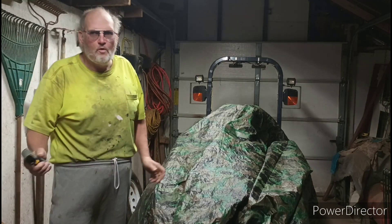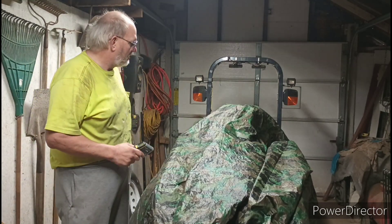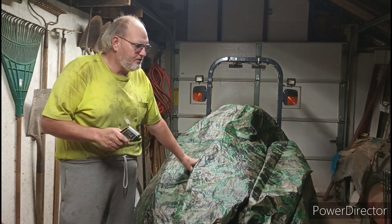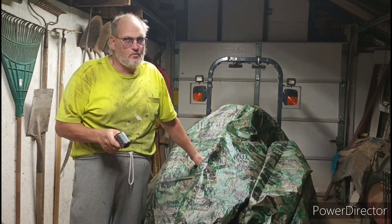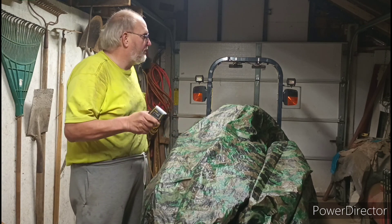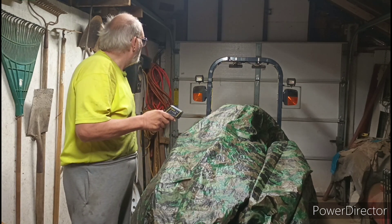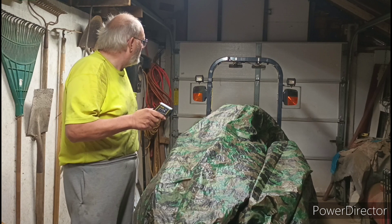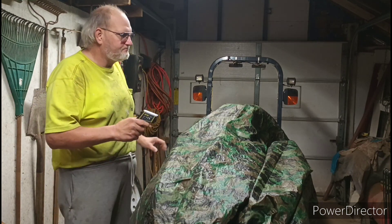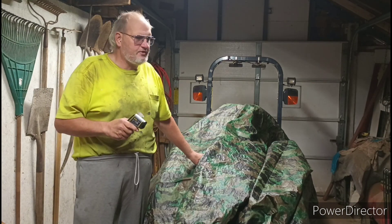Hello everyone, welcome back to Lynn's Homestead. We're here to revisit this heater that's been underneath this tractor for a while. It's been pretty cold out, but it feels warmer in here where this heater's been sitting underneath.